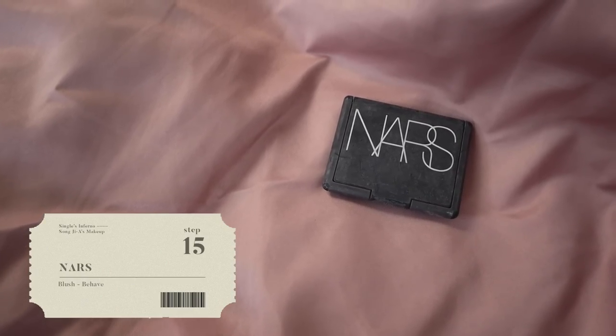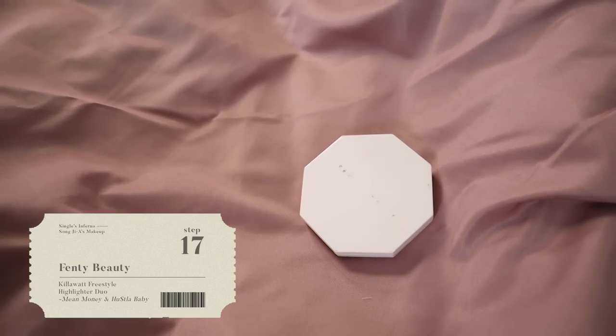Blush time — I've got two. The first one is my NARS in Behave. She likes to apply her blush kind of on the outside and goes quite heavy-handed with it. Now with my MAC as well. Not forgetting highlighter — I'm going to use a sheen highlight in the center of the cheeks, across the forehead, all across the chin, and on the nose.